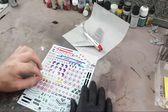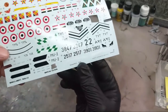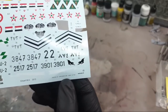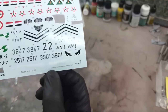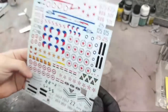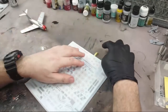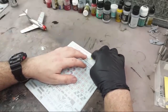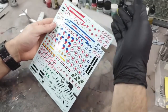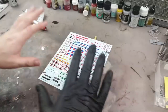So we've got our decal sheet here. These are printed by Cartograph or cartograph.com, made in Italy. These are up there as one of the best sets of decals you can have, so these are going to be really good to work with. A little tip: put a bit of masking tape just here to keep the protective sheet on top.